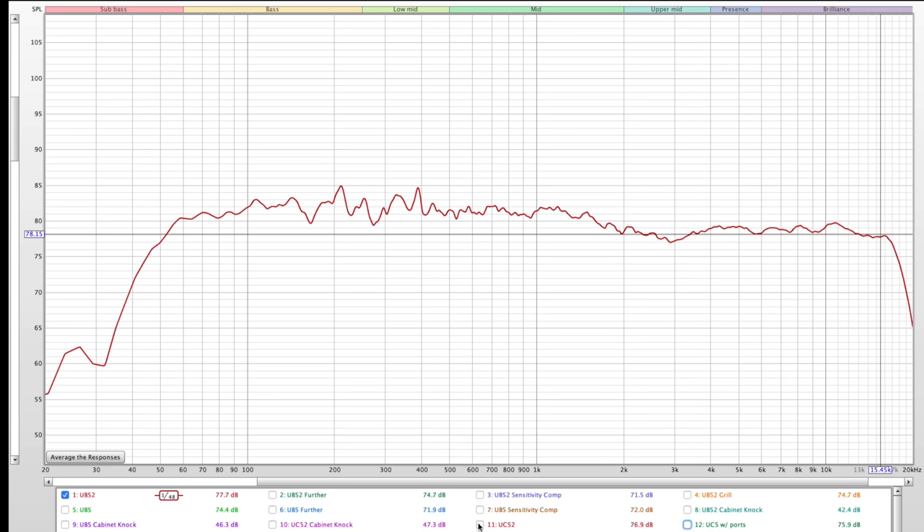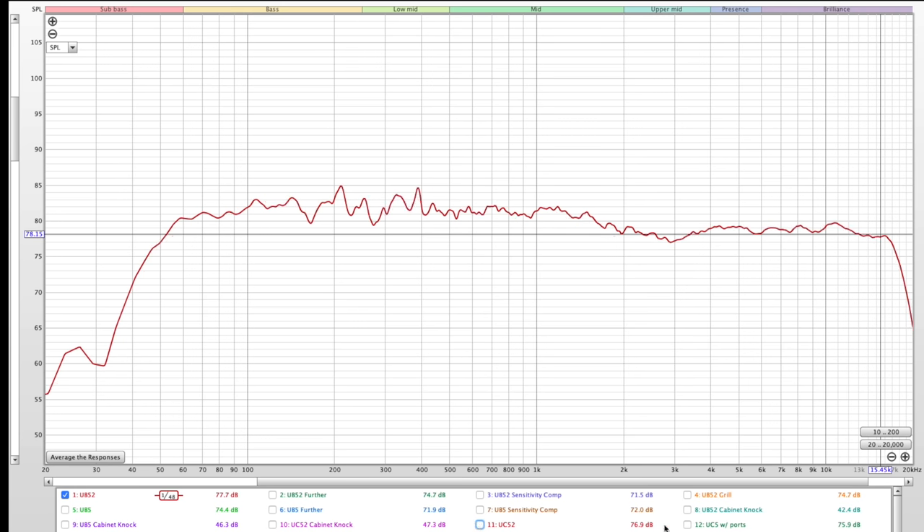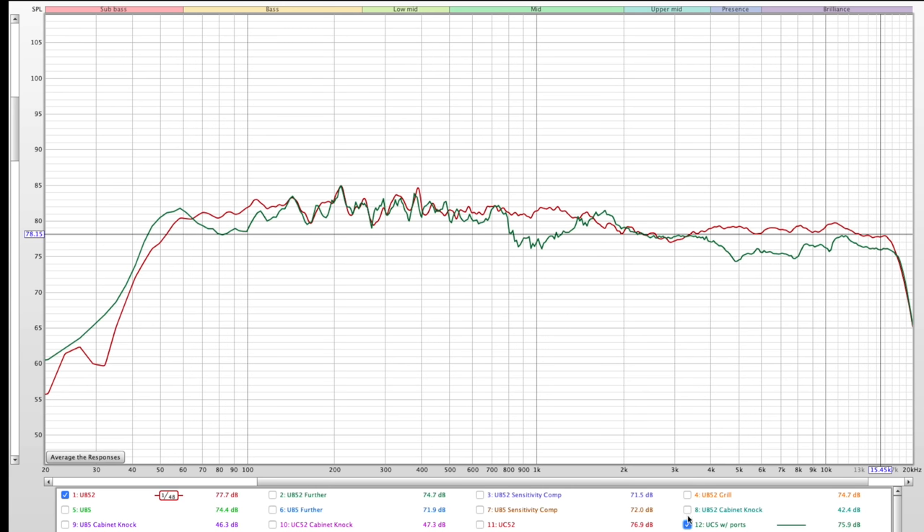Measurements of the UC52 center channel showed a very similar frequency response, with the top end especially well matched to the UB52. For those asking whether they can mix and match old and new — use the UC5 center with the new UB52 bookshelf — the answer is no, because they do sound different, especially on the top end.